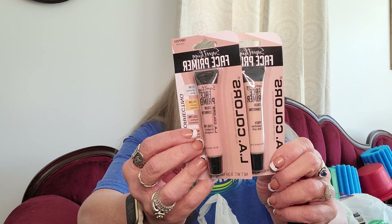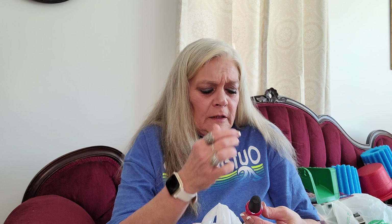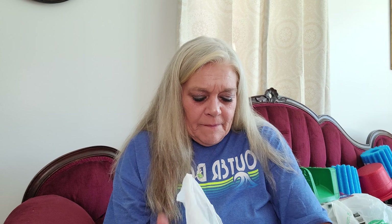I got some more of the LA Colors Perfect Primer - I got two of them. I really like this; I use this every day. And then I got this beautiful LA Colors Color Craze Nail Polish. It's like a reddish pink and it's got an iridescent look to it.